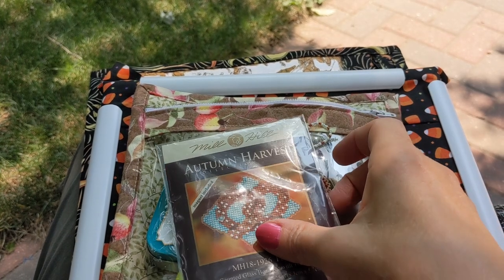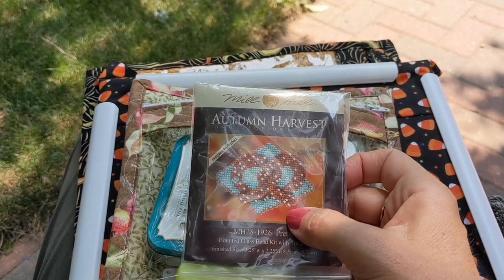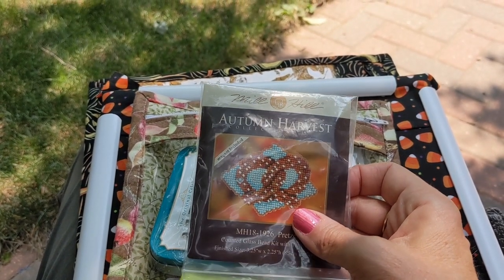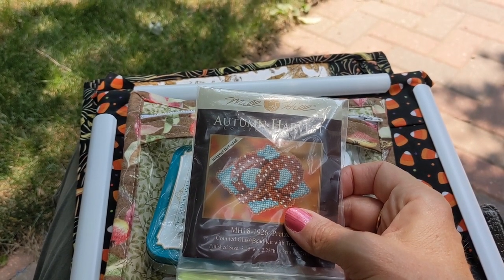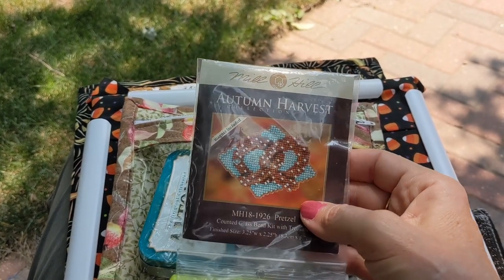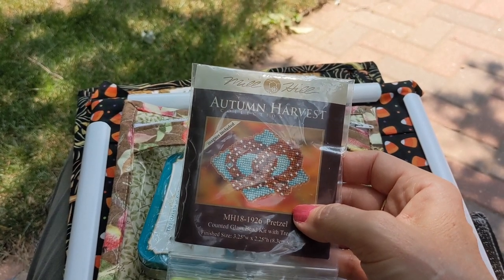Hey Stitchers! Welcome back to my channel and welcome to the first installment of my August 2021 stitching vlog. My name is Christine and I'm happy to have you along with me today. It's already Thursday, August 5th, and I realized I haven't done the first part of my vlog yet. So I wanted to get started and talk a little bit about my plans — or lack thereof — for going into August.